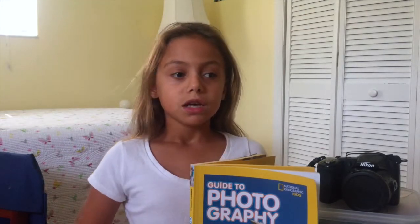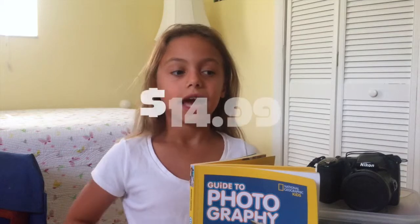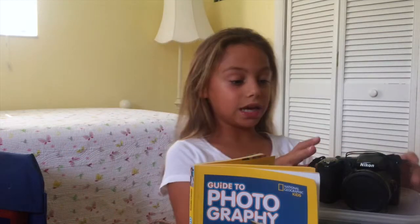You'll really enjoy this. If you want to get it, you can get it on nationalgeographic.com. It's $14.99 and it's a great gift for somebody that you know that likes to take pictures.